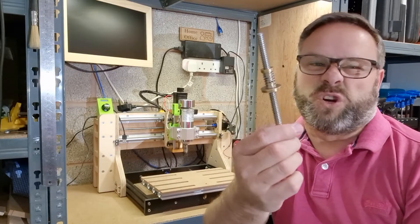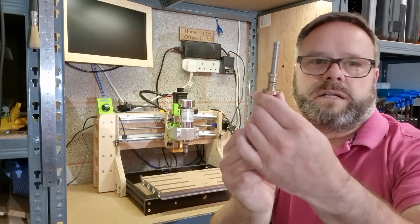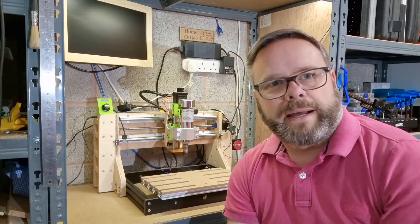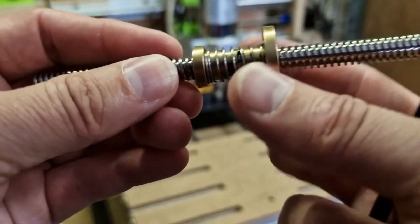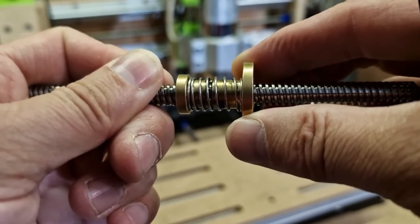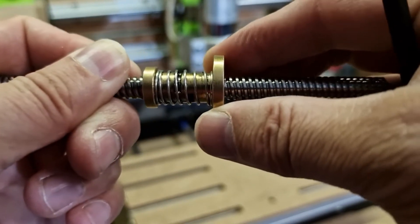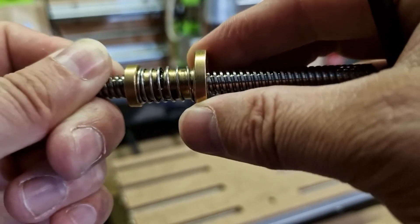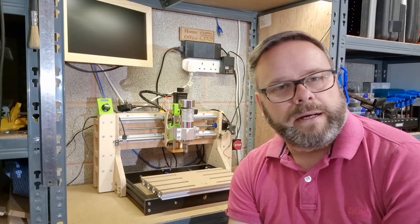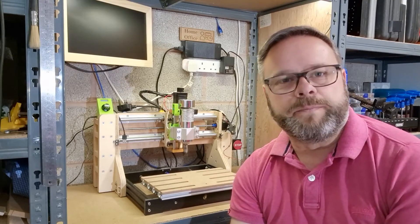This is the basic backlash system, and these work great if there's no load on the thread. However, this spring here is very easy to overcome, and you might as well not bother with the backlash mechanism at all. Backlash is effectively the play in the thread where the nut can move backwards and forwards only a few tenths of a millimeter, but that's enough to cause defects when using the CNC. These would be perfect for 3D printers where there's no real load on the head and the spring pressure is enough to keep backlash out of the system.